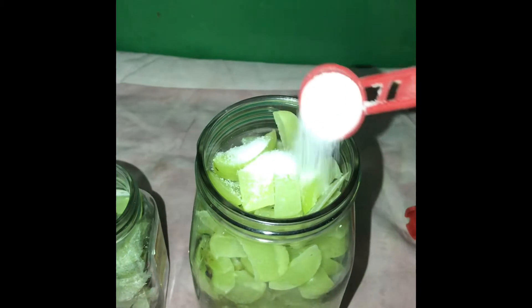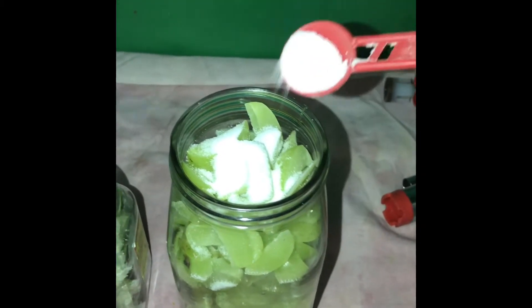For pickling, as you know, we need to use salt. For this small bottle with the seeds I'm using one tablespoon of salt, and for the big bottle, two tablespoons of salt. Give the bottles a nice shake so the salt spreads evenly — you'll get a good pickle if that happens.